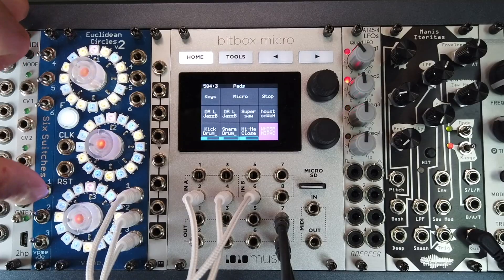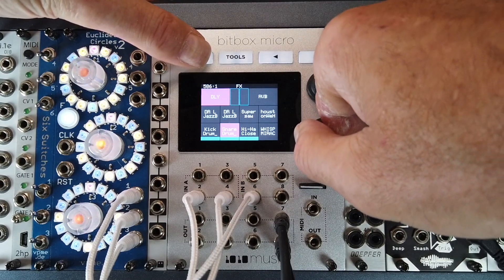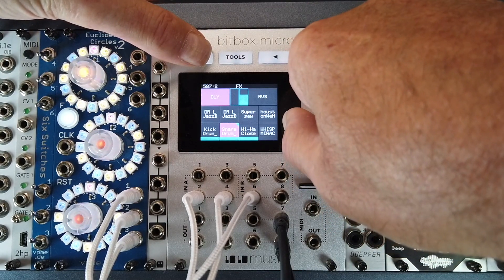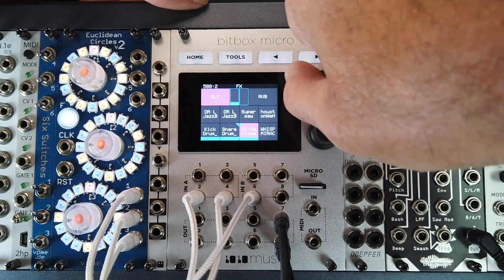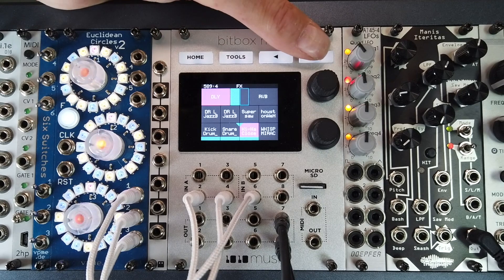Add effects inside the box with built-in delay and reverb. Users new to the modular world will be happy to learn the BitBox Micro comes with a high-quality delay and reverb. The delay can be synced to the internal clock, and both effects feature parameters that can be modulated from external MIDI or CV.